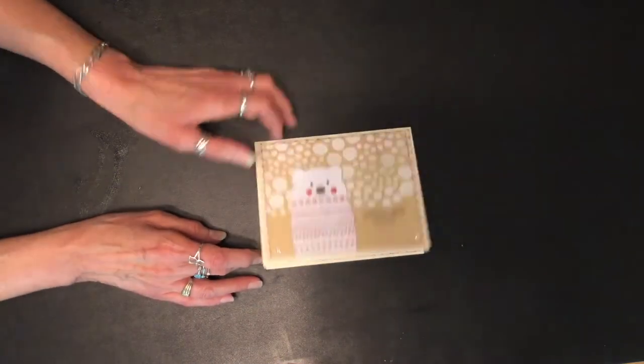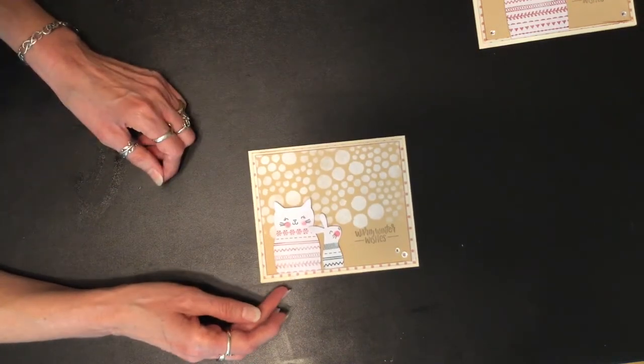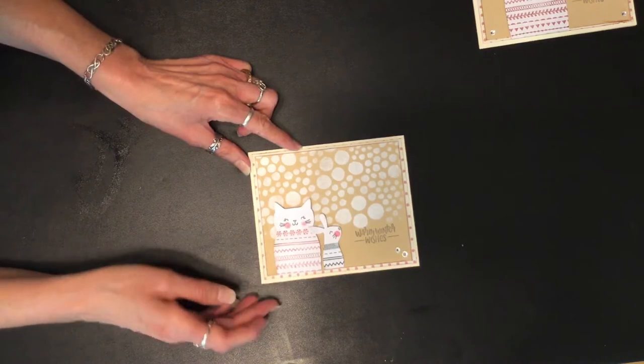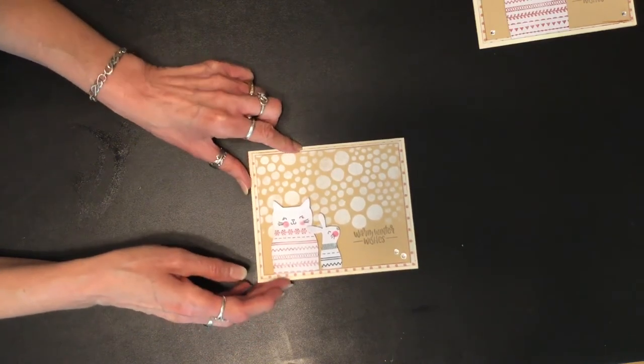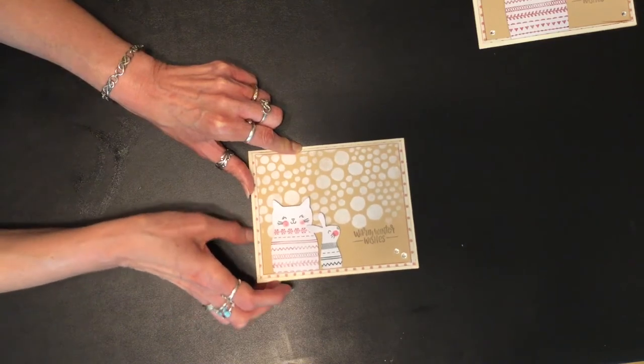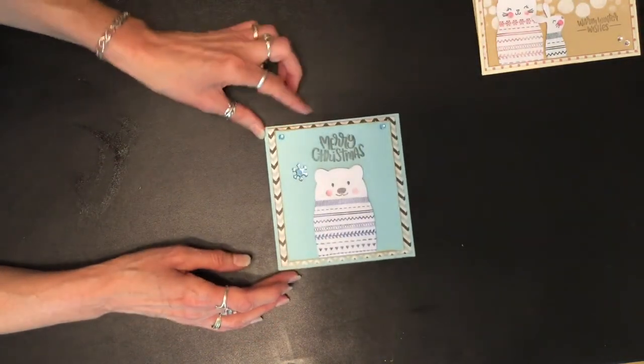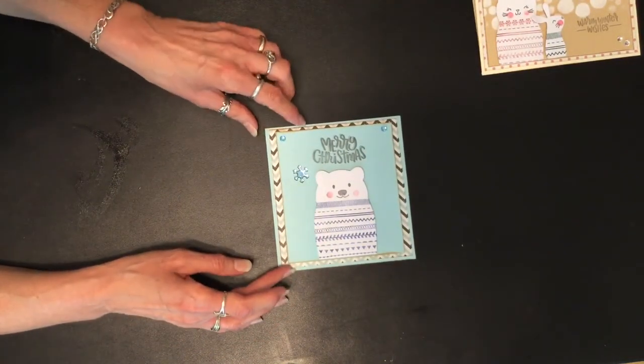On the inside I just used a little strip of the scrapbook paper. This is my second card with the cat and the bunny — I did the same thing, stamped the cat and the bunny, cut them out, and on the inside I just put that strip.